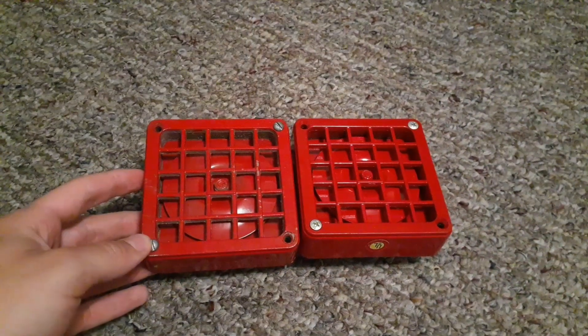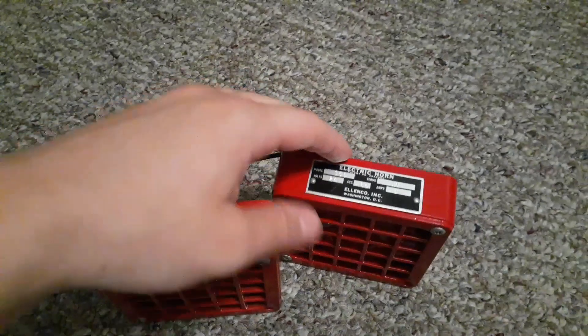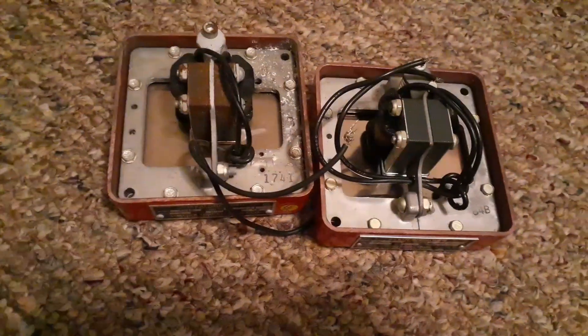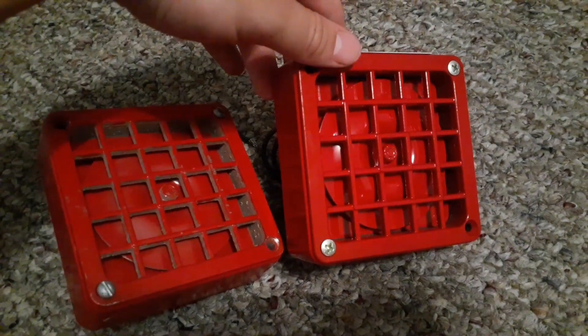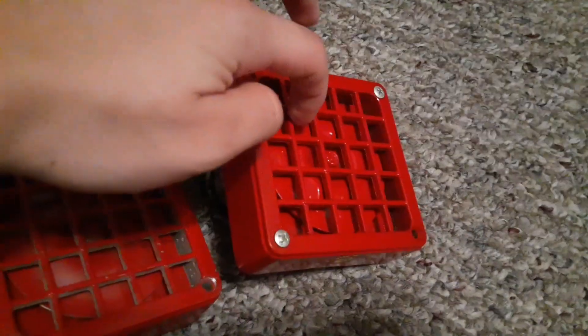The next alarms are my Simplex 4040 and my Lenko Incorporated 350 horns. These two horns are very similar in some ways and different in others. The backs look incredibly similar, but this one is a six-volt AC horn and this one is a 24-volt AC horn. These two horns are relabeled Federal Signal 350 horns and are older horns from the 1960s. This one I got brand new in the box.